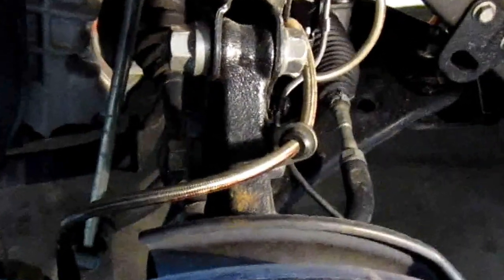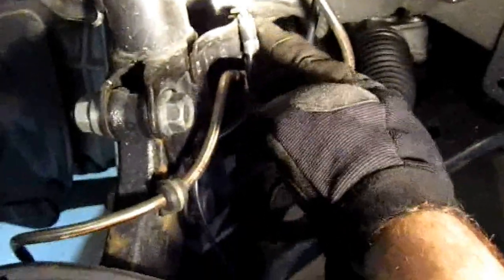Then there are two bolts holding the ABS sensor line and the bolt holding the brake line. There's one bolt right here and another one right over here — those are 12s.